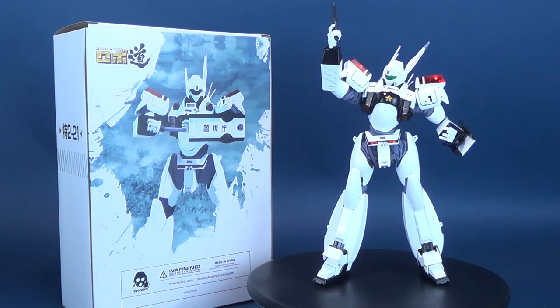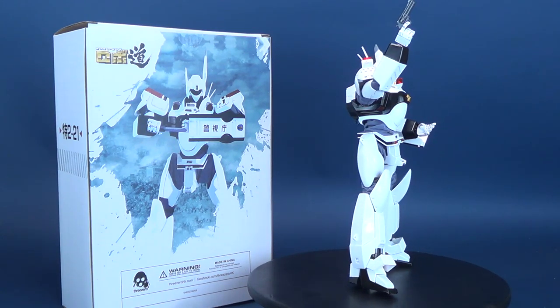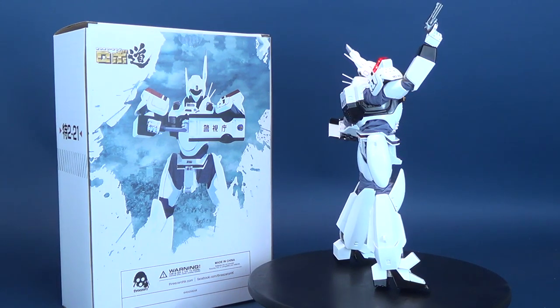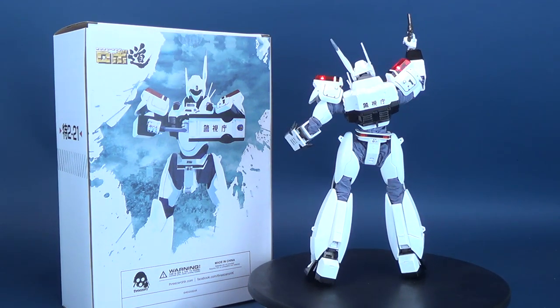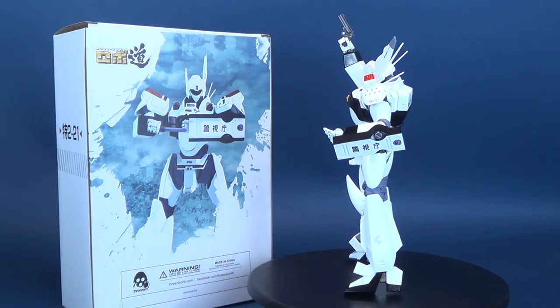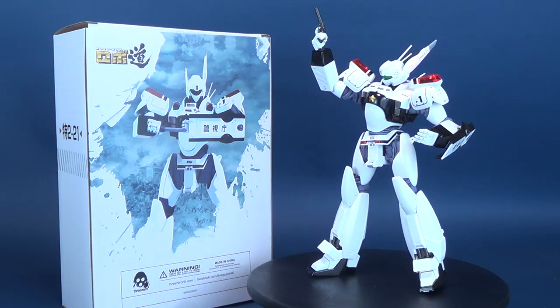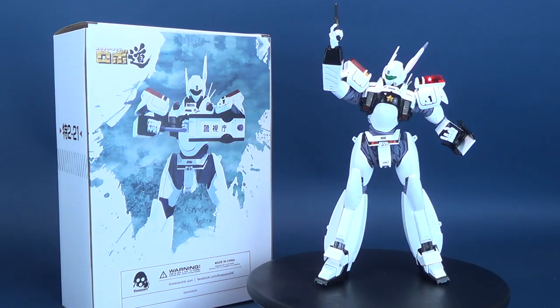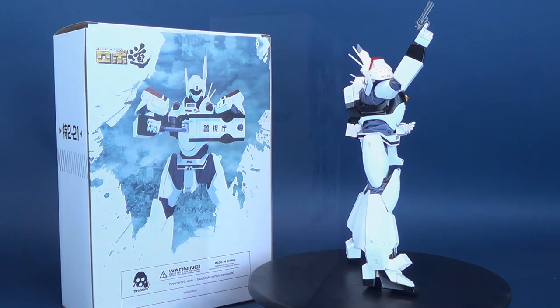The Ingram Unit 1 collectible is a 1:35th scale, approximately 23cm tall, articulated figure with remarkable zinc alloy die-cast mainframe, providing nearly 50 points of articulation. The figure is constructed of ABS, PVC, and POM, with fabric detail covering the elbows, knees, wrists, and hips to complete the Ingram silhouette. 3-0's notable weathering effects are added on each of the fabric pieces to create enhanced authenticity.